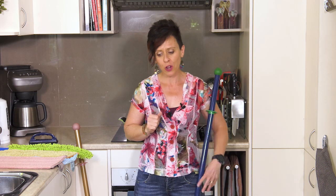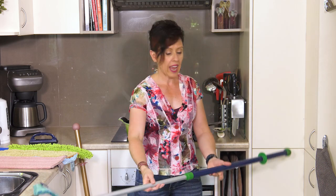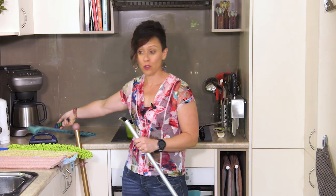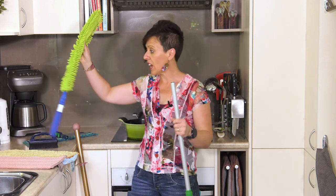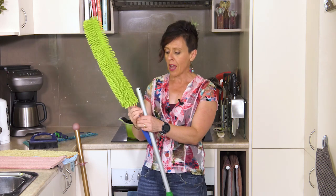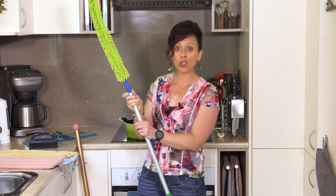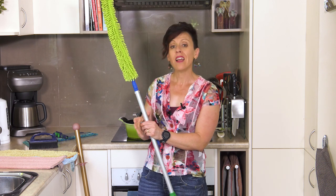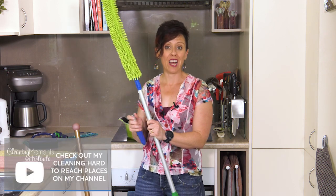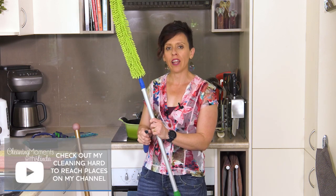The last thing I want to mention is that you can purchase the Norwex Enviro Wand as an accessory with the mop. It's a great product on its own, but it can also be attached to the mop pole so that you can clean hard-to-reach areas. I do have a video on cleaning hard-to-reach places here on my YouTube channel, so check that out if you'd like more information.